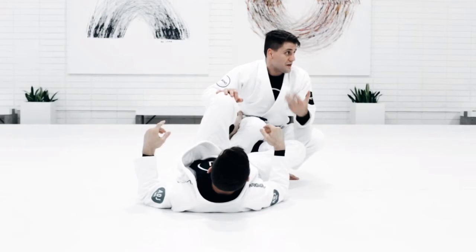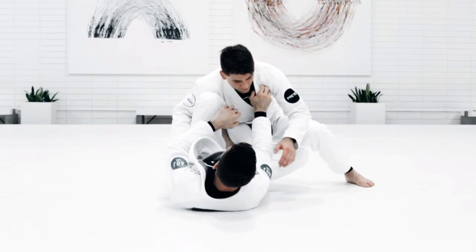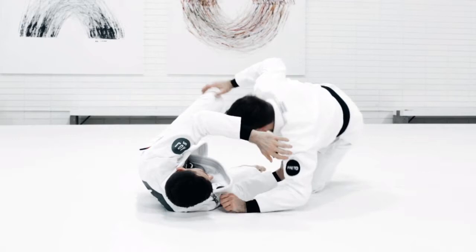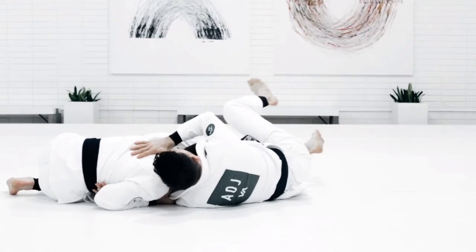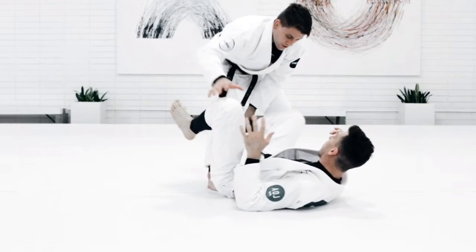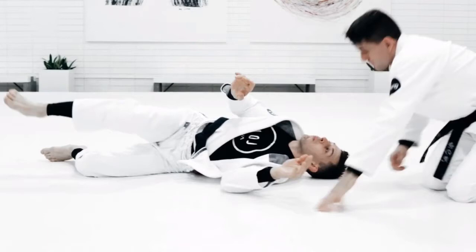You see, the long step is really good. Every time the guy is defending, you can long step and change the angle — it's super hard for the person to stop you. From knee slide, he's defending, you go for a long step, you change the angle and he's going to have a hard time defending the guard. Then with a leg drag, the guy is defending — you do the same thing, change the angle, end up on the side. And then the leg weave: you go leg weave, the guy is defending, you grab the collar and go, grab the leg.